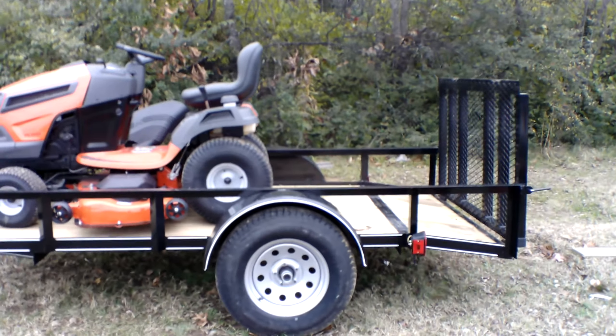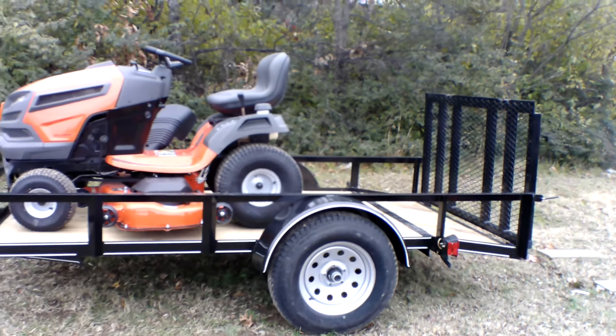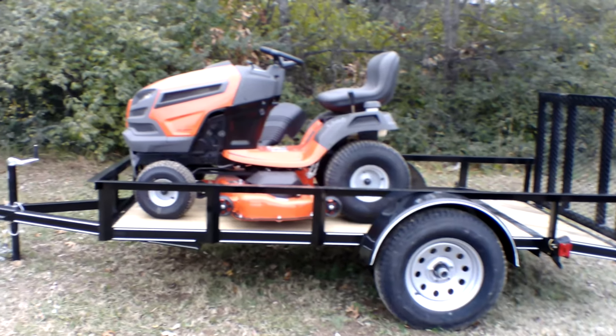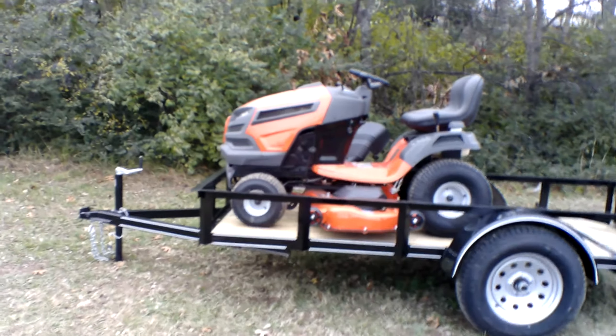Also included in this package is a 5x10 utility trailer. This utility trailer has spring hinges for the gate, new tires and wheels, a 2-inch ball, and a jack as well.